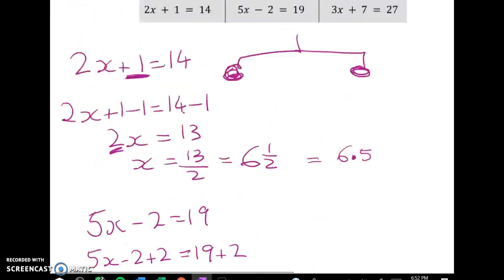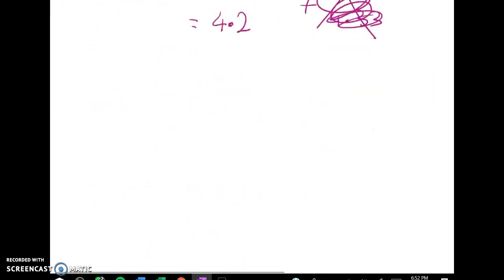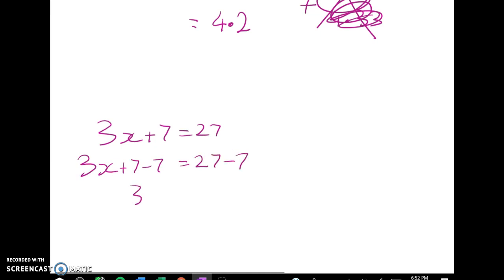Let's look at the last one — this one does turn out to have an answer where we just want to work with fractions. So 3x plus 7 is equal to 27. We subtract 7 from both sides giving me 3x is equal to 20, and now we divide both sides by 3 and we have x equals 20 over 3, which is equal to 6 and 2 thirds.